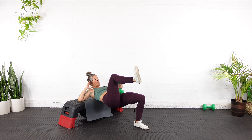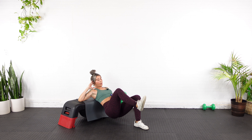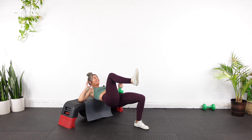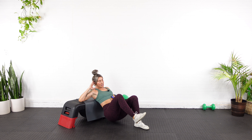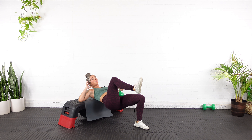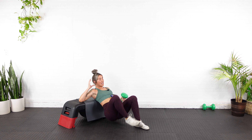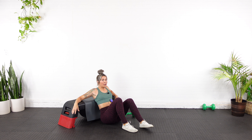Two — hold, two, three, down. Three, four, five — halfway. Six, seven, eight — whose idea was this? Nine, two, three. One more — ten, two, three. Down.